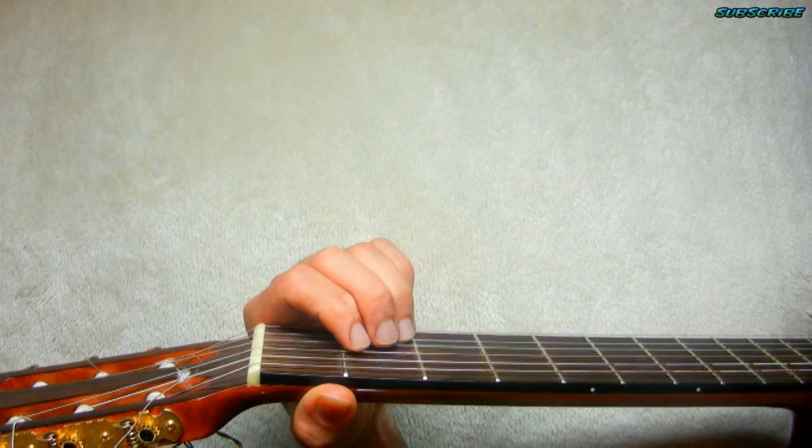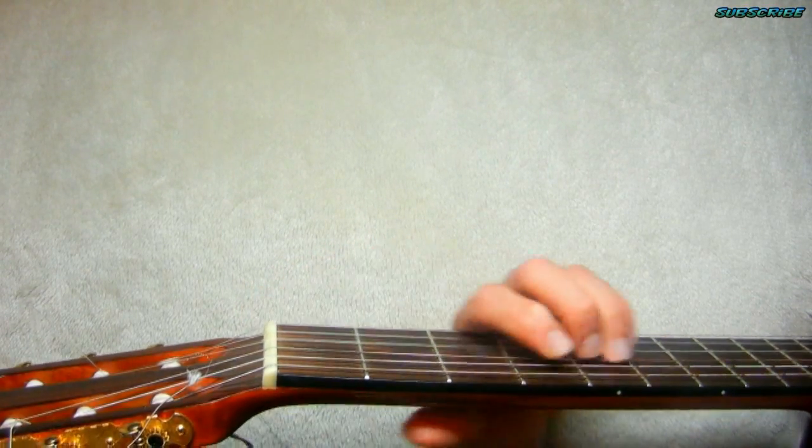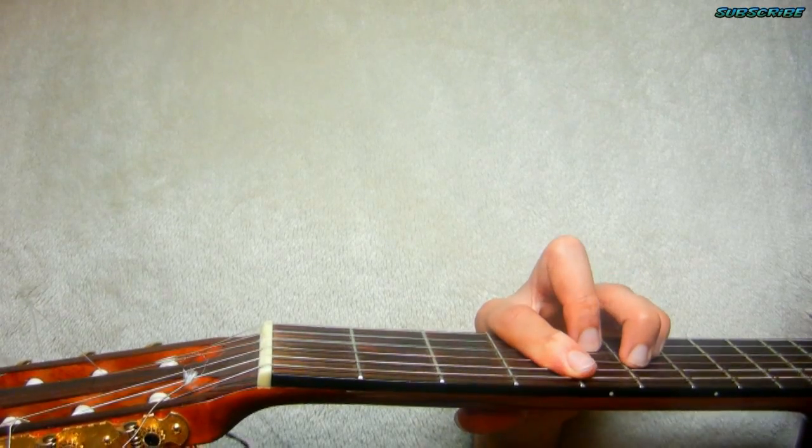Alright, so the next part you just repeat the chords: 'I get lost under these slides.' And you just repeat it.